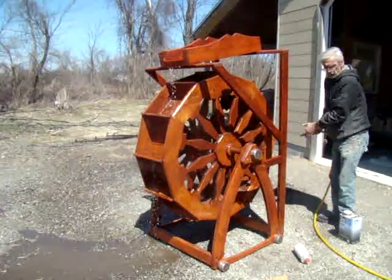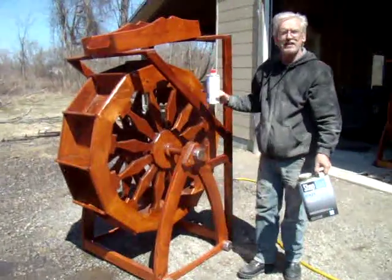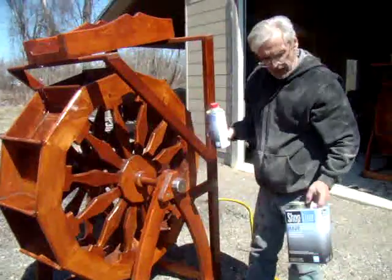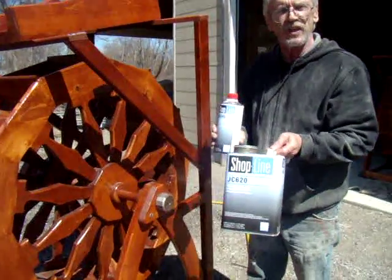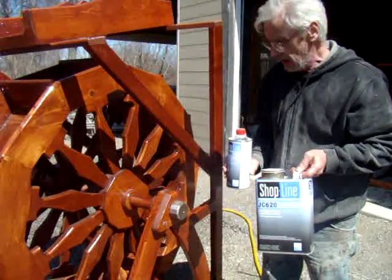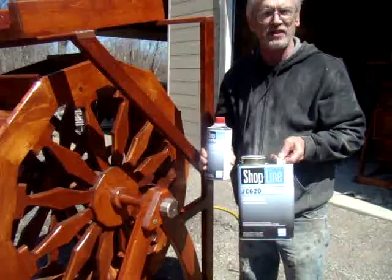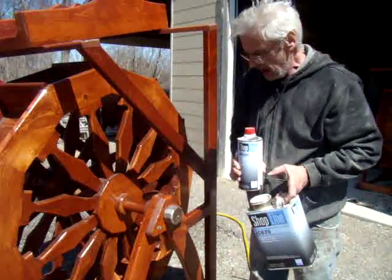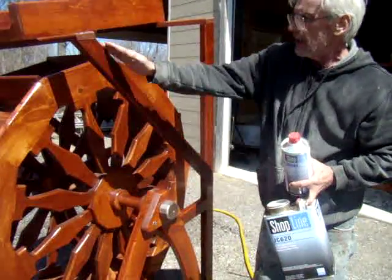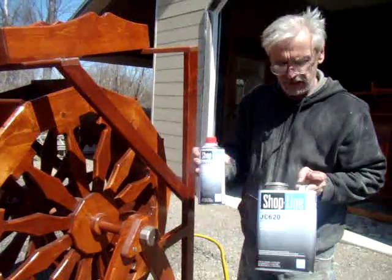You'll notice the surface finish on this — it actually has a Minwax stain, and then I apply three coats of Shop Line, which is an automotive clear coat. It makes it impervious to water — it's the same clear coat that is on your automobiles. It's a two-part product; it has an epoxy hardener in it.